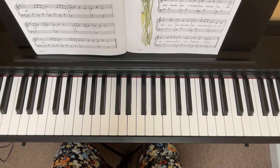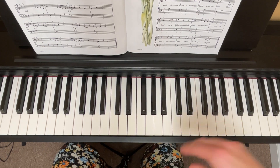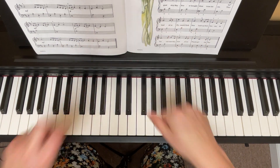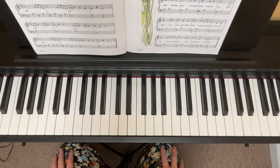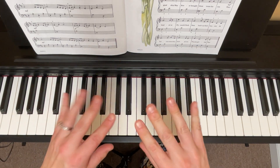Hello everybody, this is Suzy the Music Lady and I am back to share with you the third video for number seven in the blue book, which is the year 1620. In this video I'm going to show you how to put hands together.